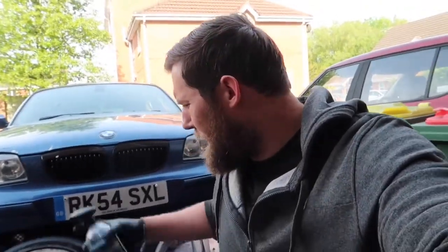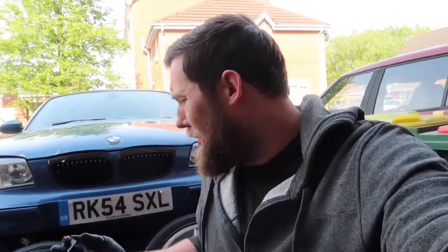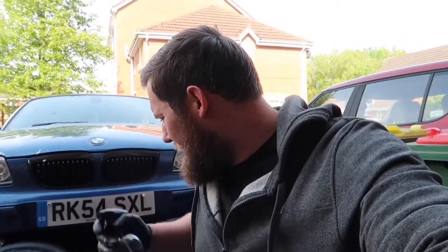The last thing we're going to do is apply a bit of Aqua Coat for protection. I'm going to spray it on, get my drying towel, and dry it off. That's just for a bit of protection on the wheels to make cleaning a little bit easier next time.